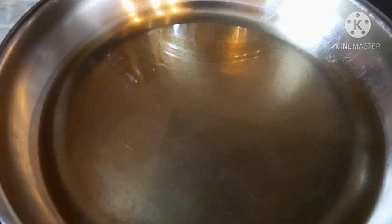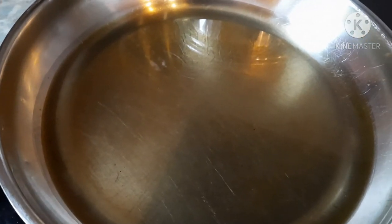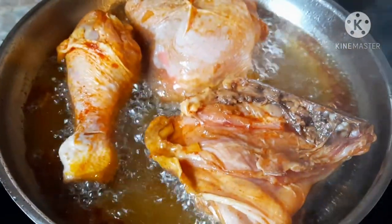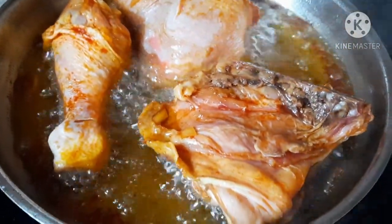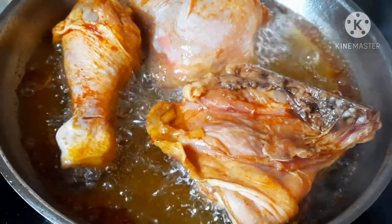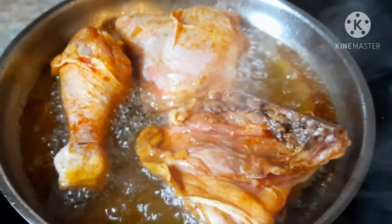My mouth is already watering — it's been a very long time, I guess one year, since I've eaten this. It's already done and I'm just going to wait for my fish. My oil is already hot enough and I'm going to fry the chicken. It's already frying and I'm going to wait until it's brown. I put it on low heat so that it cooks evenly.